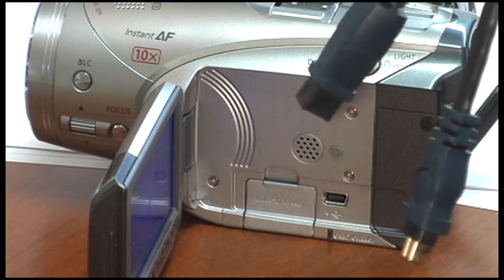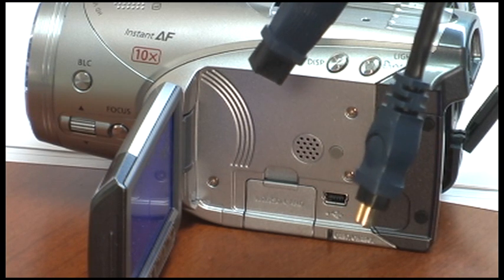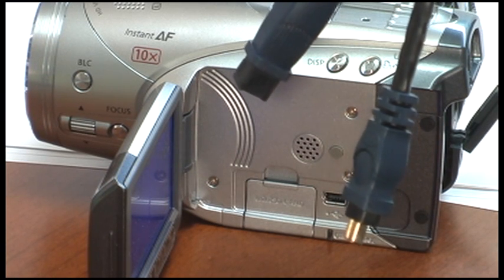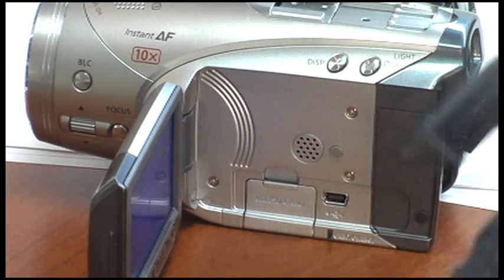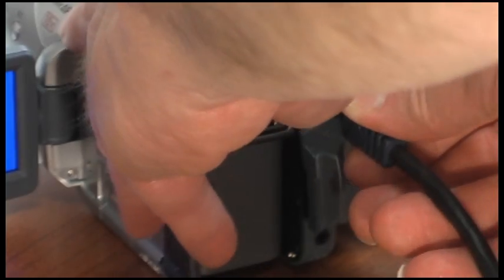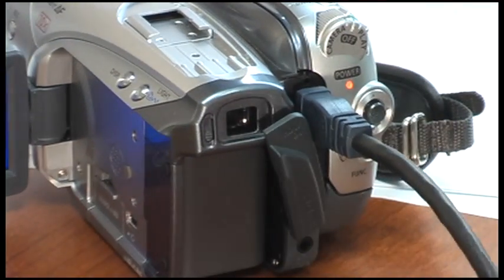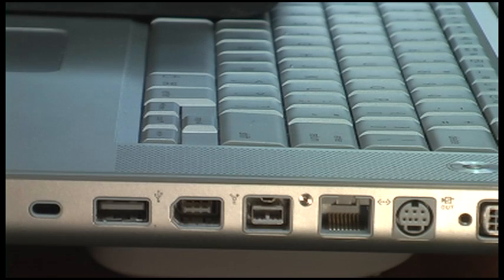Well, let's see. It's really pretty simple. All you need is a FireWire 800 cable with a four-pin connector on one end and a nine-pin on the other. First, you connect the four-pin to your camcorder. Next, you connect the nine-pin to your FireWire 800 port on your computer.